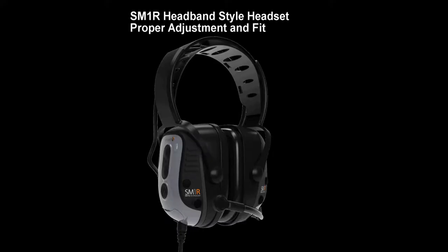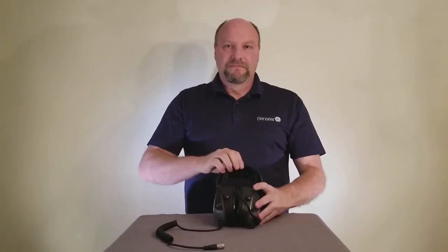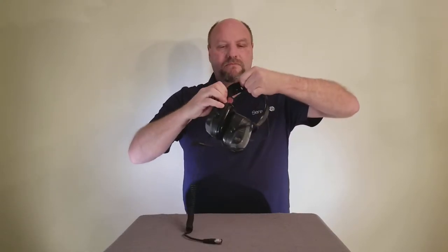We'll demonstrate how to adjust and fit your headset. Adjustment and fitting of your headband style headset. Adjust the headband by pulling the center band out equally on both sides. Put the headset on with the headband over the top of your head.